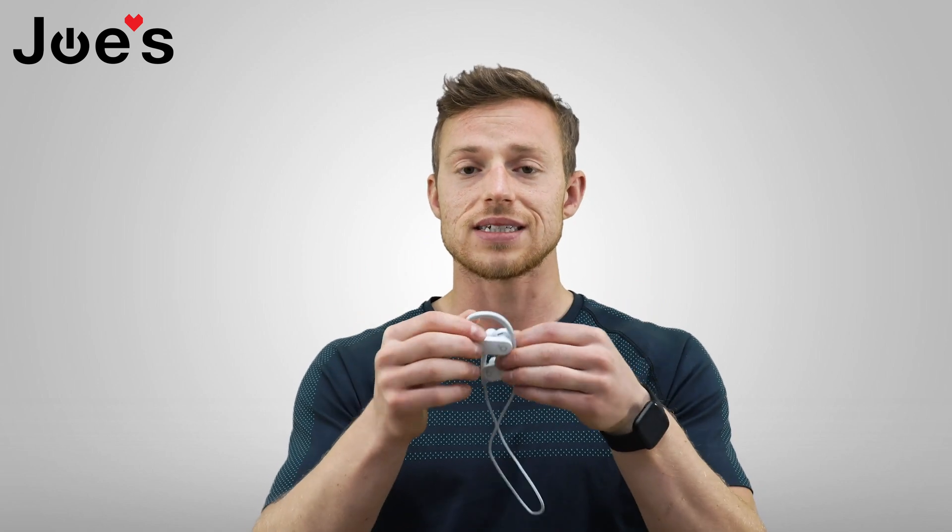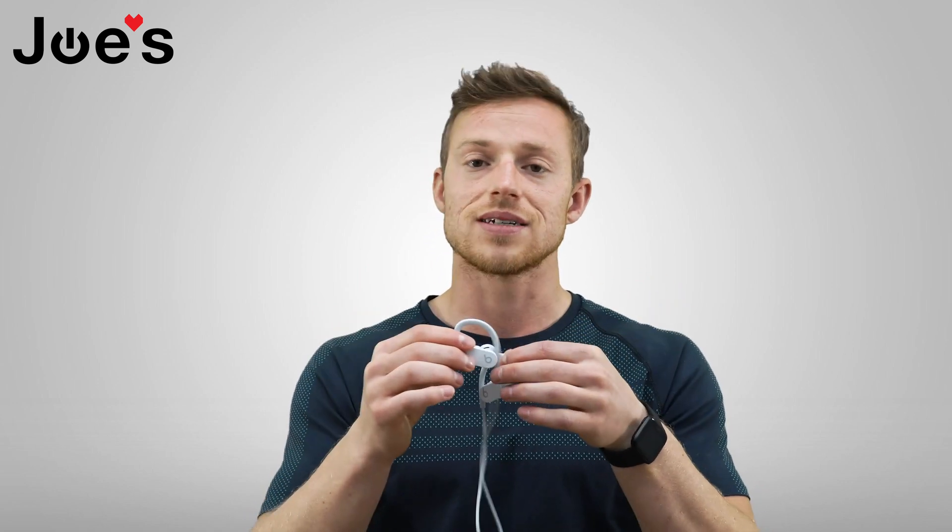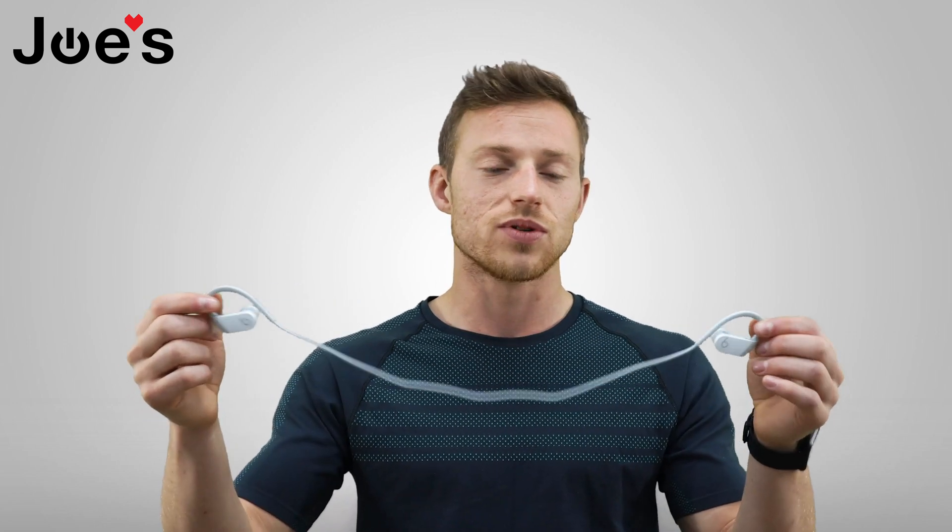When you do that, hold it for about 10 seconds. You'll see the red and white light blinking at the same time — going white, red, white, red. That's how you know you've reset it. Super simple, super easy. Hope you guys enjoy this video, thanks for watching.